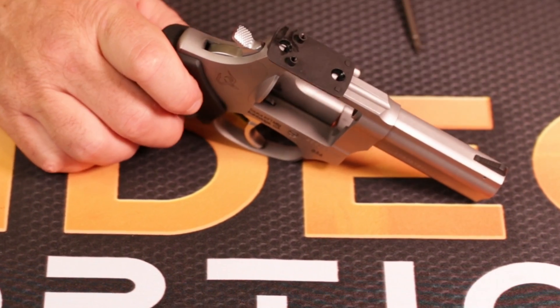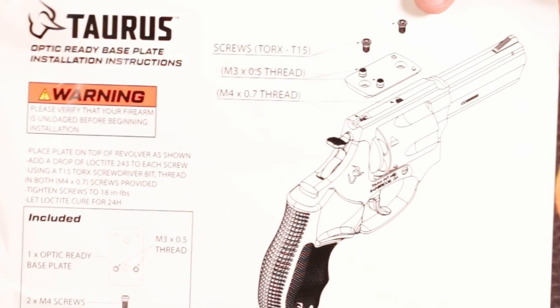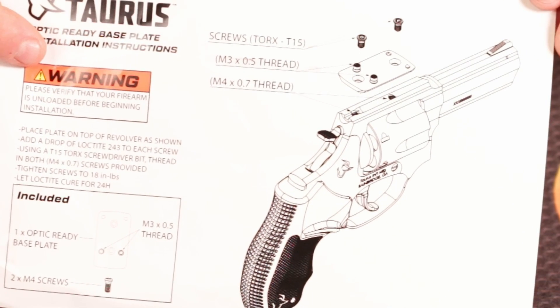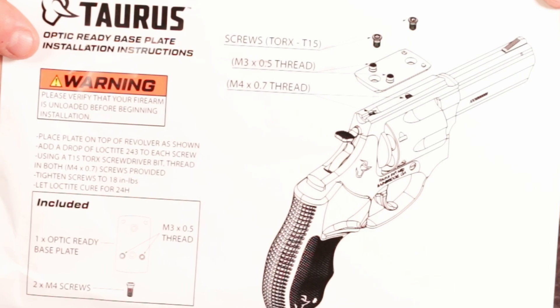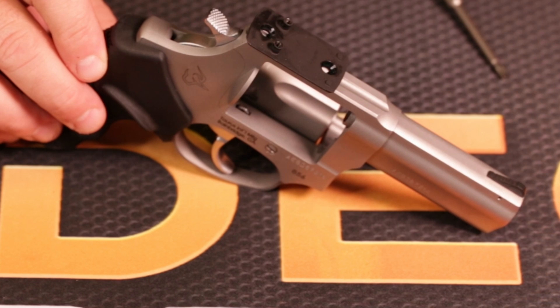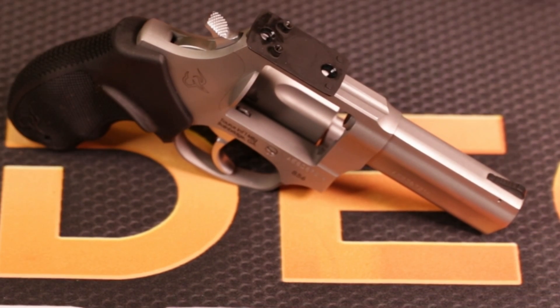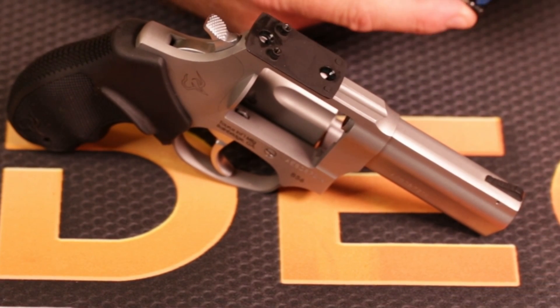It comes with this plate in the box. Shout out to Taurus — they included a page in the box with clear directions on what to do, even with pictures of the screws. Gun manufacturers, you should all be doing this. Bravo to Taurus for that, because I can't tell you how many times I've gotten calls and emails from guys wanting to know which screws fit and they have no idea because the manufacturer didn't tell them. We're going to put these two T15 screws in the top to hold that RMSC shield footprint plate in place.